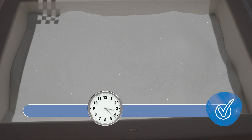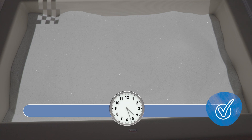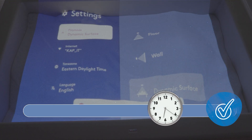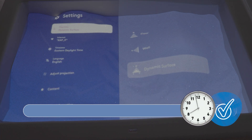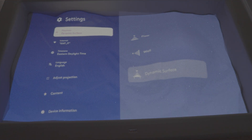You will see the checkers — the black and white checkered — and the geometric shapes. Then the screen will do a few adjustments. Wait a little longer, a couple more seconds, and now it has adjusted. You can hit the home button.